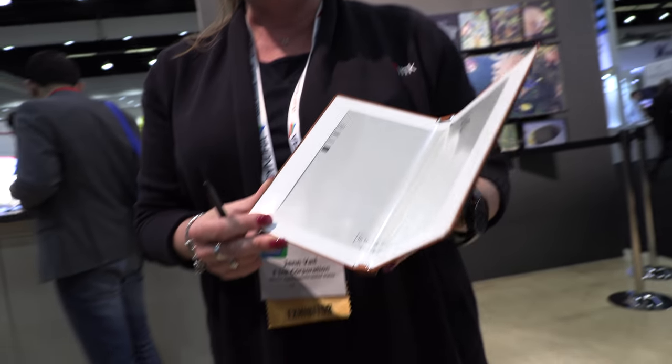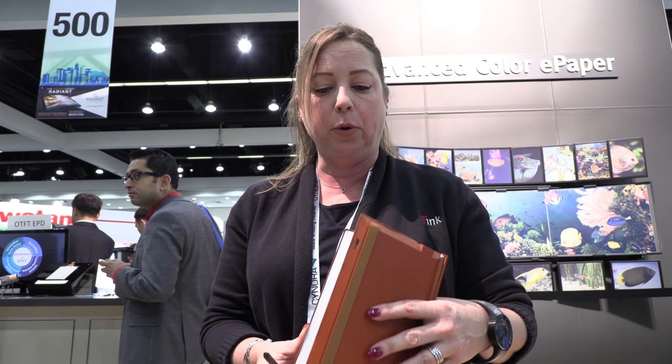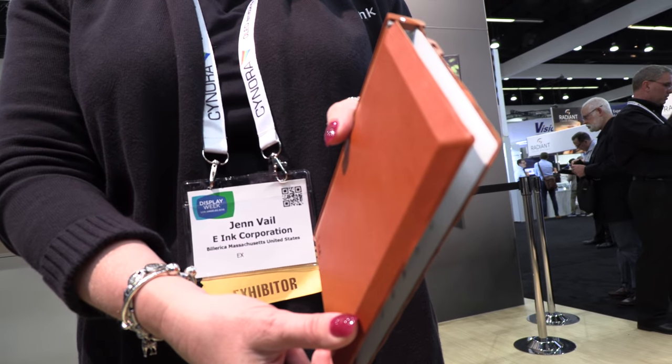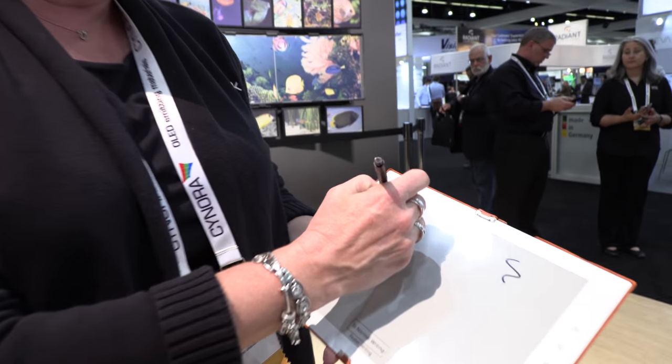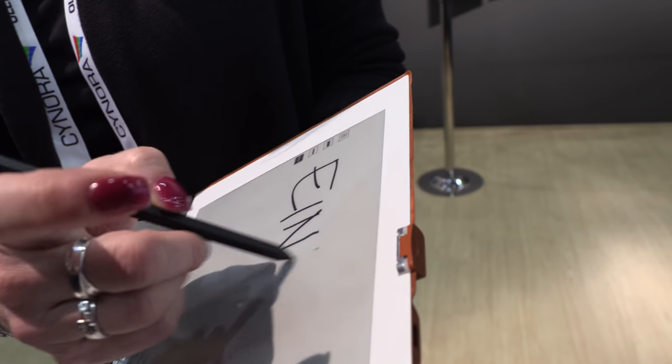Flexible displays. So we showed this to you last year — it's a foldable display that you might be using for an e-reader application or an e-note application. But now this year we have the added writing capabilities.